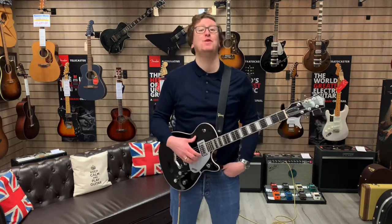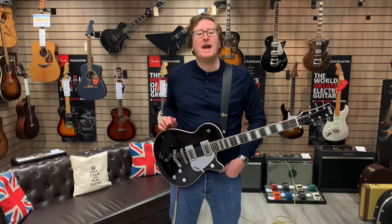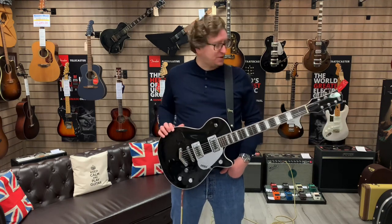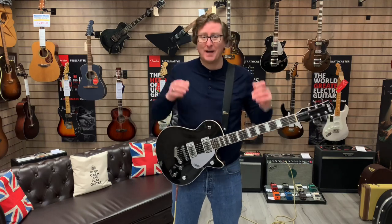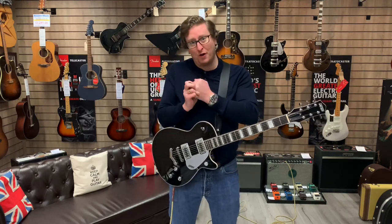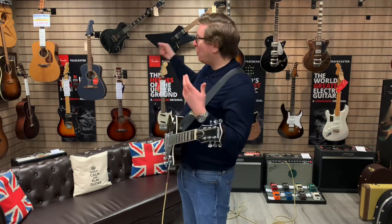Hi guys, it's James here from Rumors Music in Bolton. I'm here today with a beautiful Gretsch G5220 in black, which we have listed on our website as ex-display here at the store in Bolton. If you've ever watched one of these videos, you'll know what I do — I go through the guitar. If you've never watched one before, I go through the guitar for you, let you have a listen to what it sounds like, describe the action, the feel, the playability, and also importantly the condition.